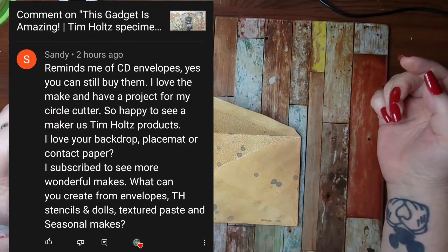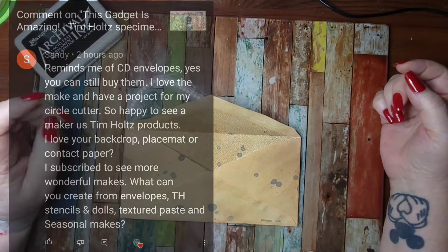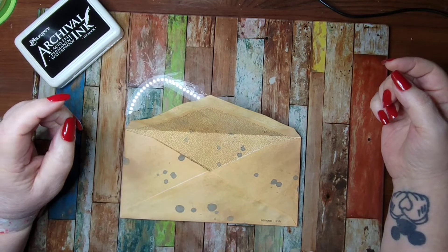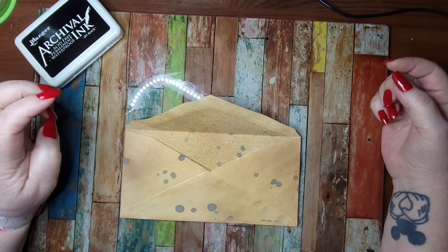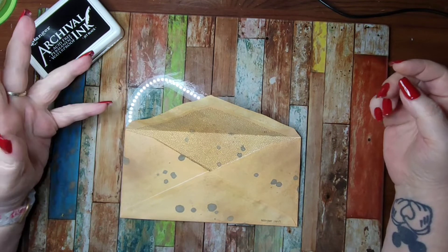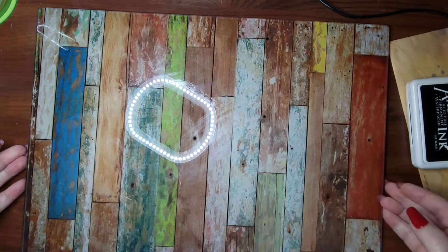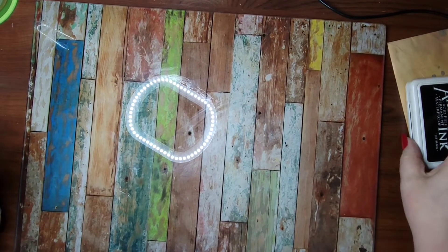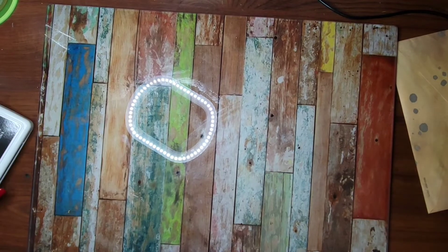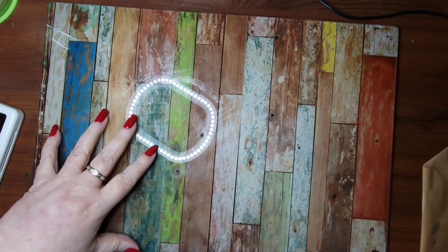Sandy says: 'Reminds me of CD cases — yes they still make those! I love the make and have a project for my circle cutter. So happy to see another maker use Tim Holtz products. I love your backdrop or placemat or contact paper.' She's talking about this — would you believe it's a glass cutting board I got off Amazon? It's much smaller for my desk, still tempered glass so it won't break, and it was a lot cheaper than the Tim Holtz craft mat.